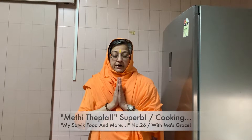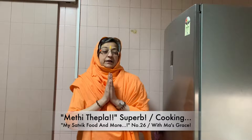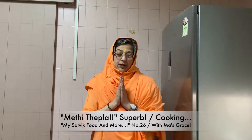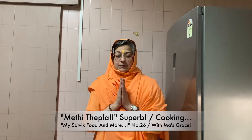Om Sahanavavatu, Sahanavhunaktu, Sahaviryam Karvavahe, Tejasvinavaditamastu, Mavidvishavahe. Om Shanti Shanti Shanti. Bolo Bhurnabrahmanarayani, Shishimanandamayki. Jai, Jai Maa.